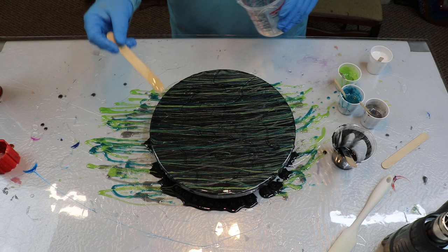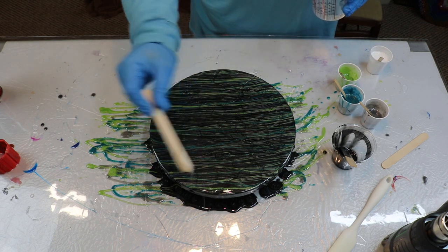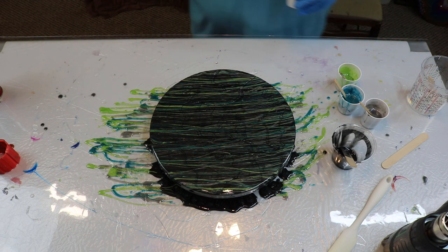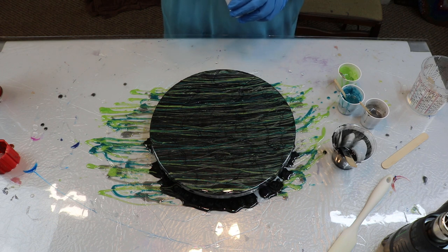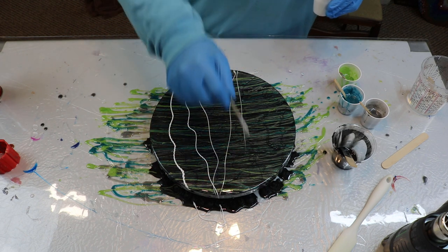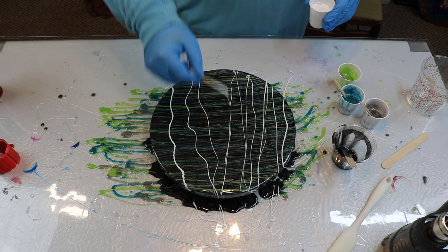Yeah, that is neat. Wow, that's pretty cool. Now I got some white — I don't know if I should run the white the same direction or let's go a different direction just to mix it up. We'll go the same way we went with the clear. Wow. Might not have should've put the white on there, huh?